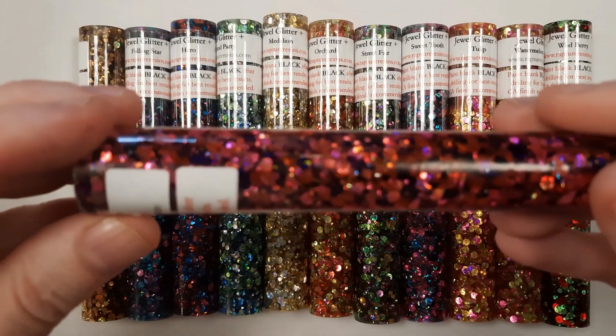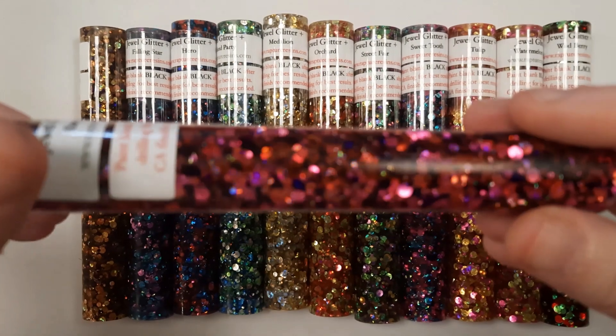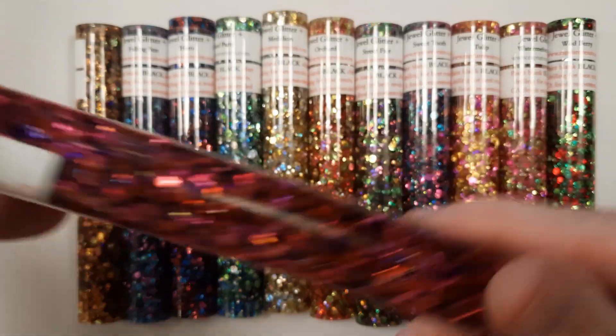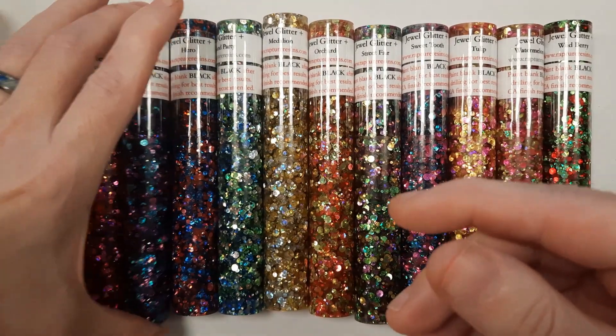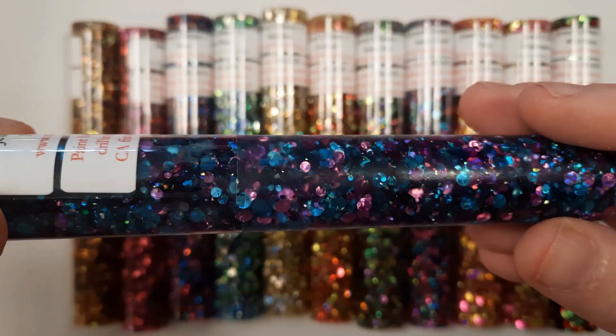This is Empress. Empress is pink and purple. Falling Star is blue and lavender.